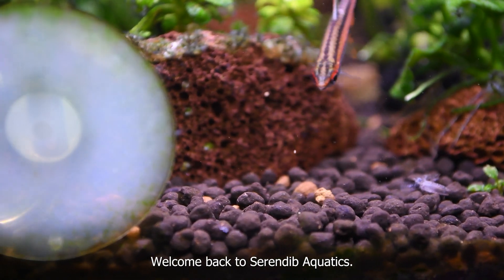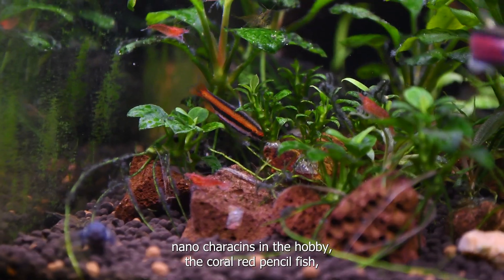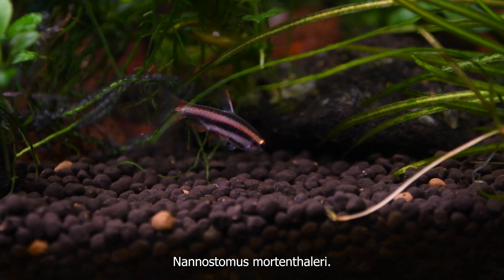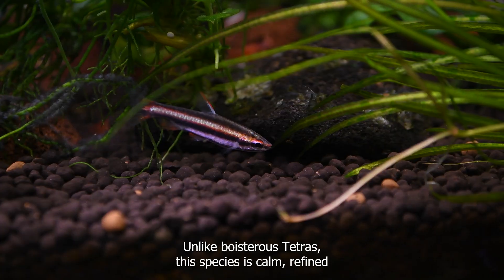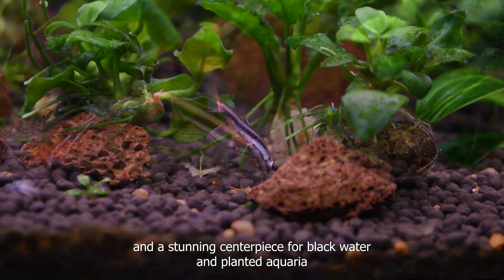Welcome back to Serendib Aquatics! Today, we're spotlighting one of the most dazzling nano species in the hobby, the Coral Red Pencilfish, Nanostomus mortenthaleri. Unlike boisterous tetras, this species is calm, refined, and a stunning centerpiece for blackwater and planted aquaria.